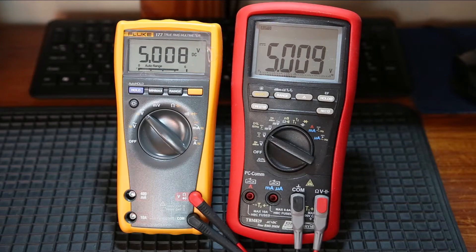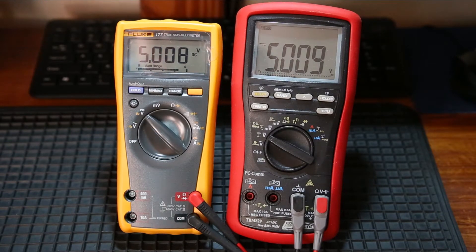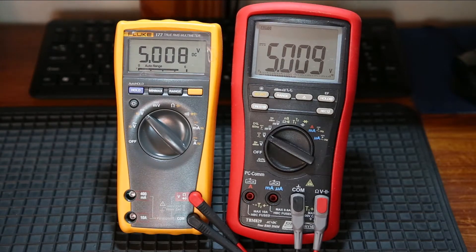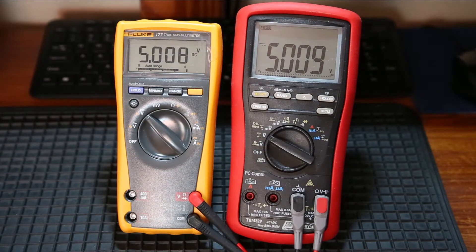Hello YouTube! Today I thought I'd do a little bit of a breakdown. I've got two of my favourite multimeters up on the bench: the Bremen TBM829, as well as my Fluke 117. Both of them are true RMS rated multimeters. I've basically got the Fluke on the bench next to the Bremen, just so that I can show you the Bremen.